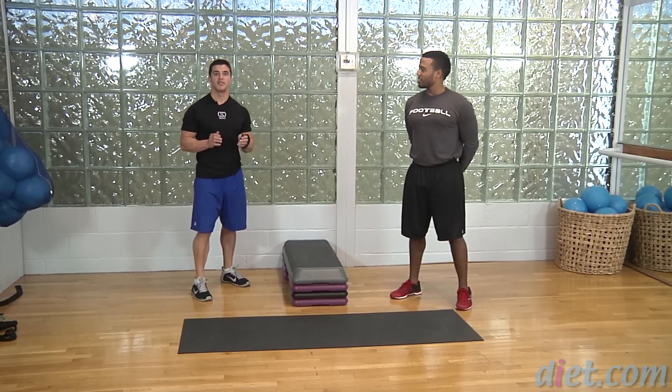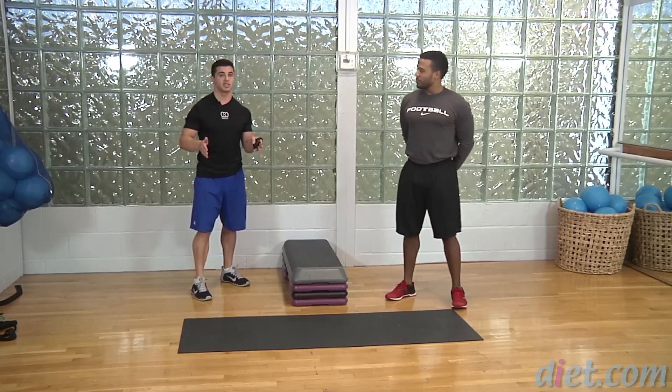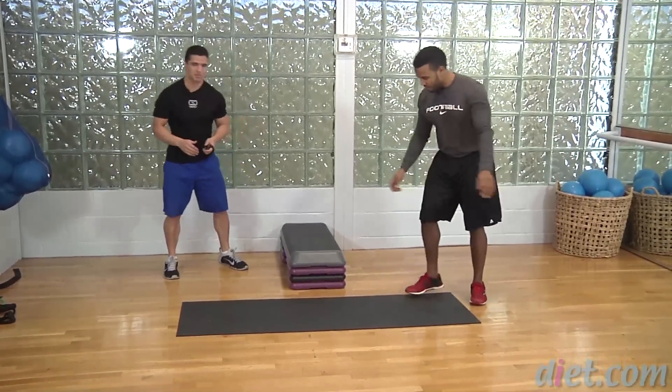We're going to go through a round — I'll have Jeff do 15 seconds for each exercise. If you want a little bit more of a challenge, you can go longer: 30 seconds for each, or even 60 seconds for each if you really want a challenge. Jeff, let's come into push-up position.